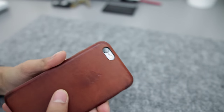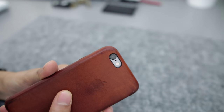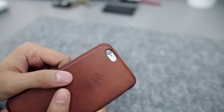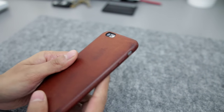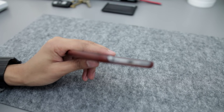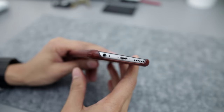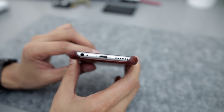On the back, obviously because of the thickness, it perfectly protects the iPhone camera lens so the lens won't be touching the desk if you lay it down flat. Around the bottom of the case there is a cutout for the headphone jack, the microphone, the lightning port, and the speaker.